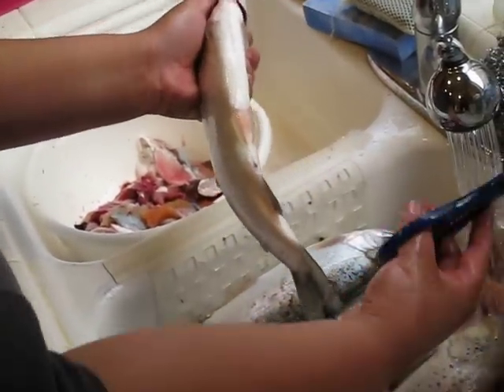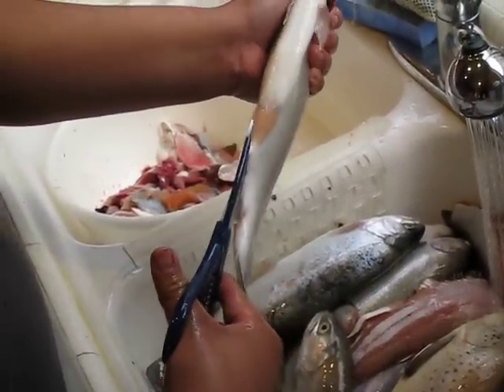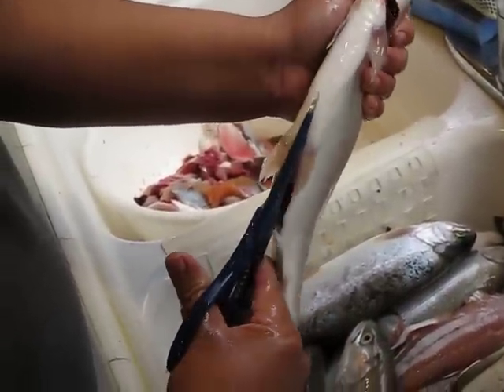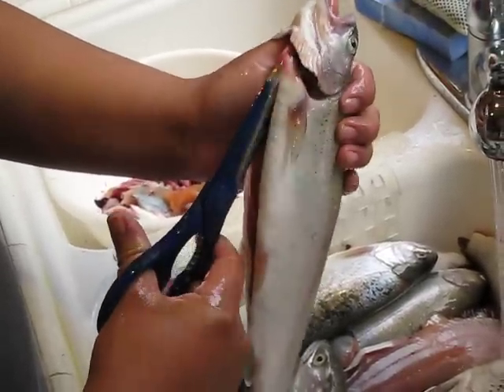I'm cleaning rainbow trout using a pair of scissors. What I'm going to do is shove the scissors in its anus, cut towards the mouth of the fish, between the tails. I don't want to force the scissors all the way down — that way I'm not puncturing all the guts.